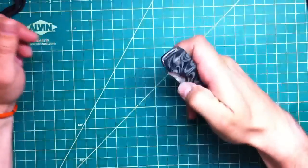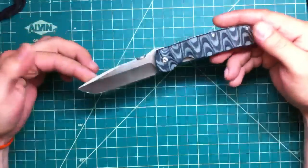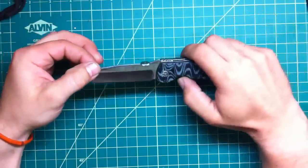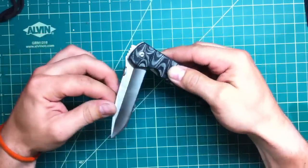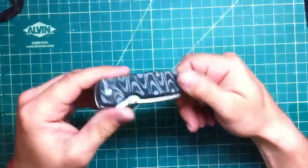This is, I think, Enlan BL-01, nice Tanto blade. Let's say 12 bucks shipped, very good condition, no scratches. 12 bucks.